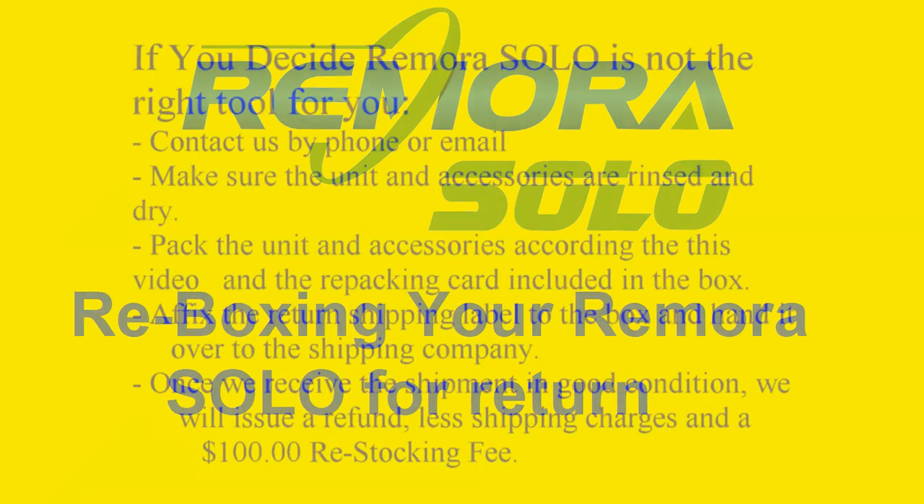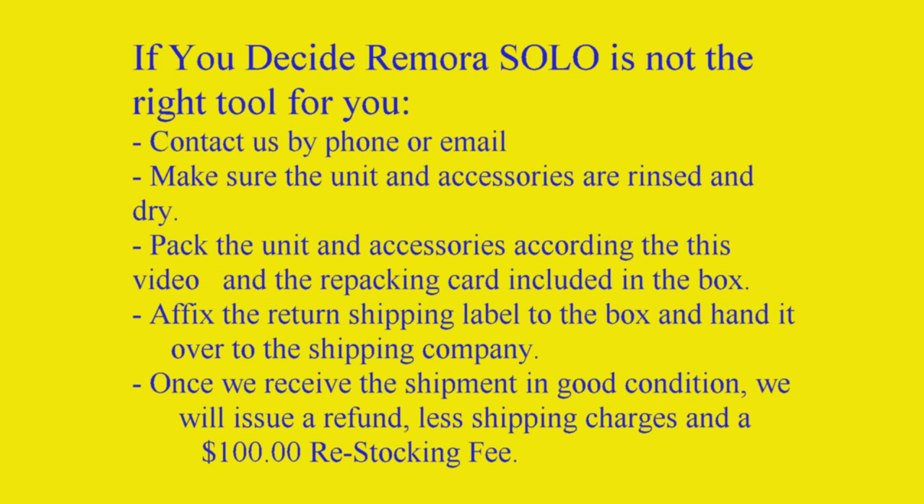The unit and accessories must be in like-new condition and properly packed in the original box to be eligible for refund. If you decide to return Remora Solo, contact us for return authorization.